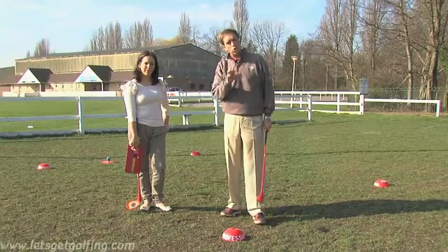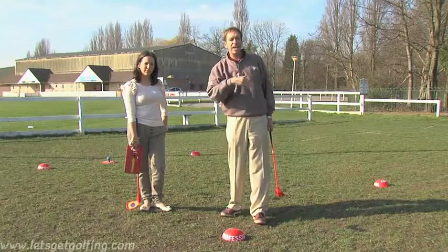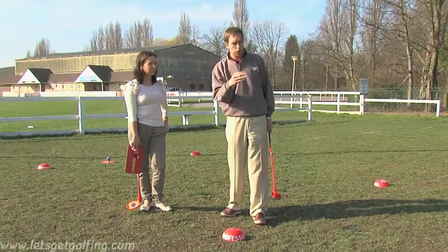So as you get better, you can gradually go further back. That makes the hole harder and again challenges you to improve your skills.